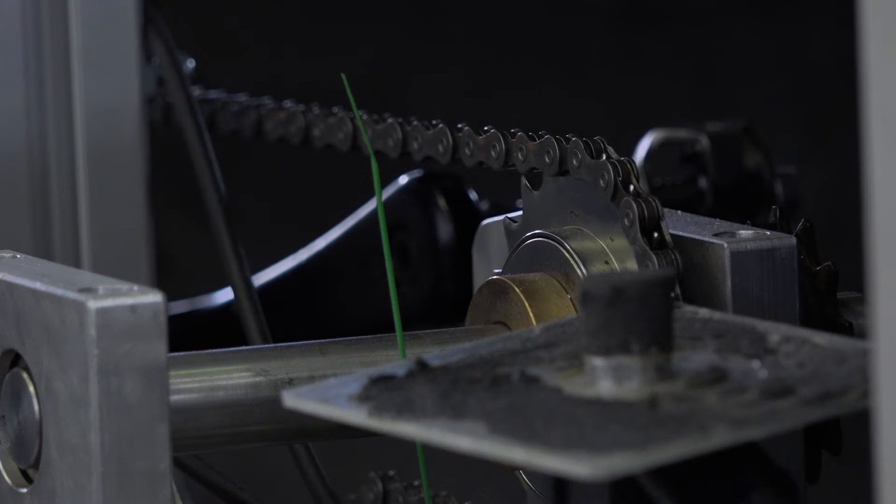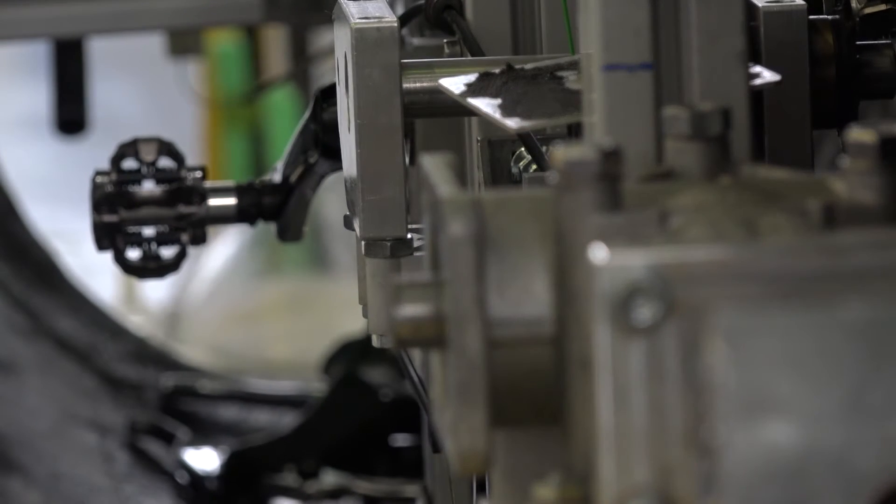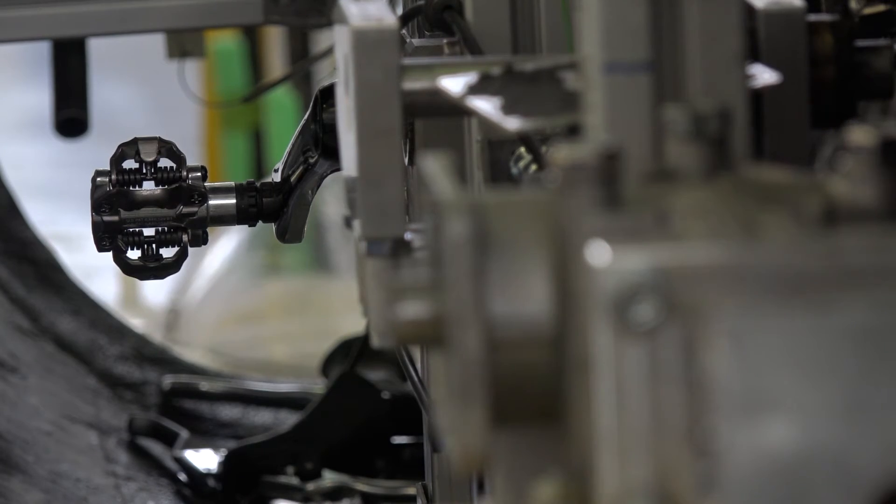Inside we've also got machine parts, mechanisms, pedals — so you've got 3D printing, machine parts — assembling everything here at Warwick University. That's right.